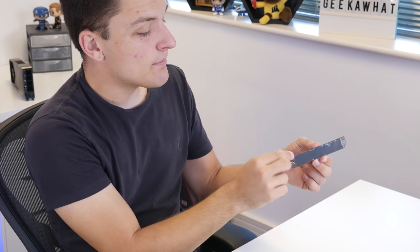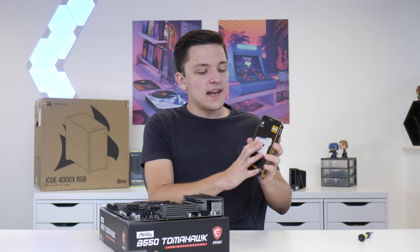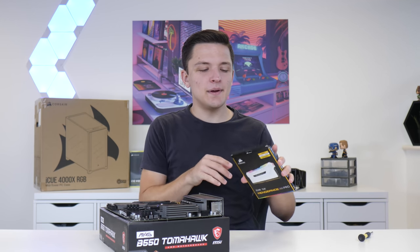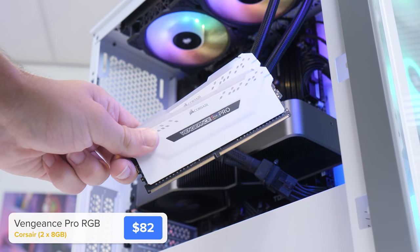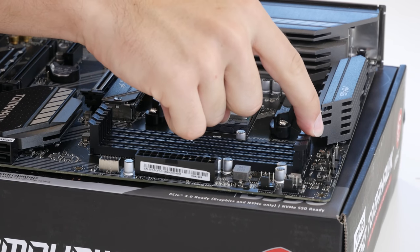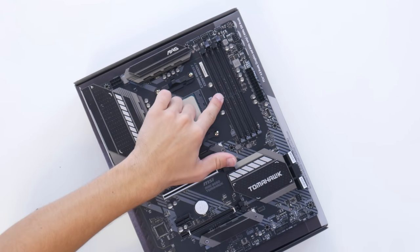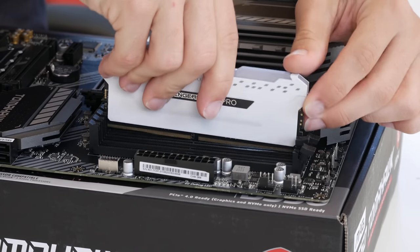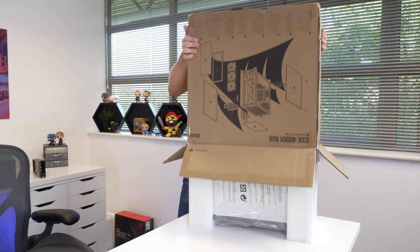Before we screw the heatsink back down, you need to remove the little plastic cover, and it will secure down into place just like so. Finally, the last stage of our motherboard assembly is to install the RAM. This is 16GB of Corsair Vengeance Pro 3000MHz. Pull back the clip on the second and fourth DIMM slot, align the notch on the memory with the notch on the motherboard, apply even pressure to both sides, and they clip into place. We're then going to install the motherboard assembly into the case.